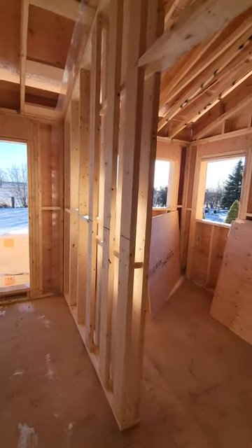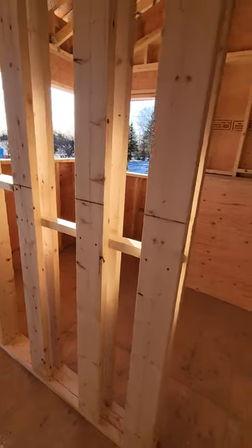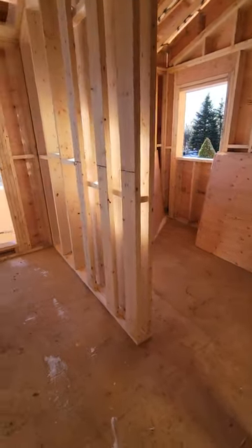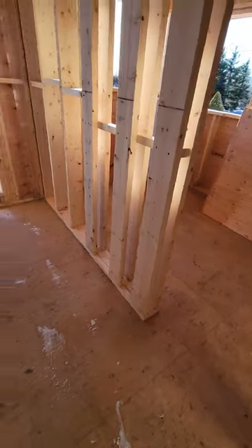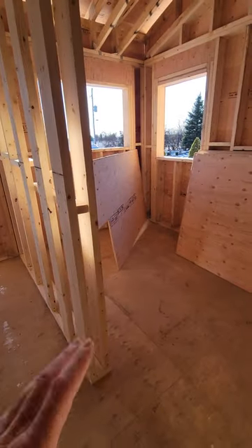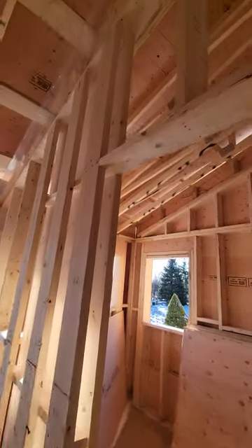Here we have pocket door framing. Pocket doors are a great way for saving space — if you have a hallway, you don't want to open the door into a room. This is a walk-in closet so you don't want to invade that space, and this is a bathroom so you don't want to invade that space either. Pocket doors are great for that.